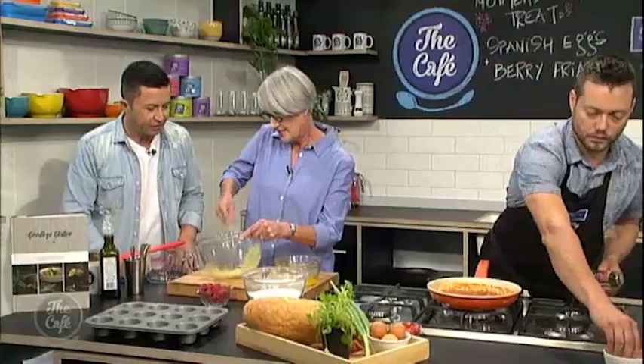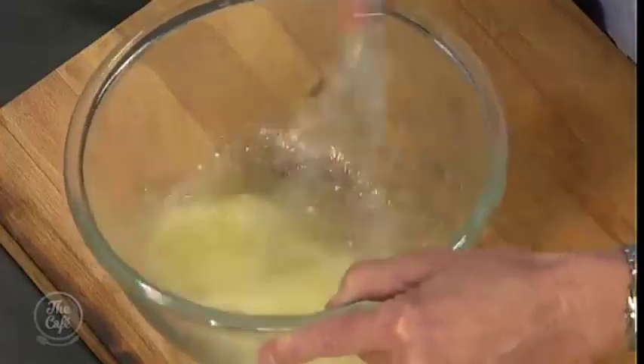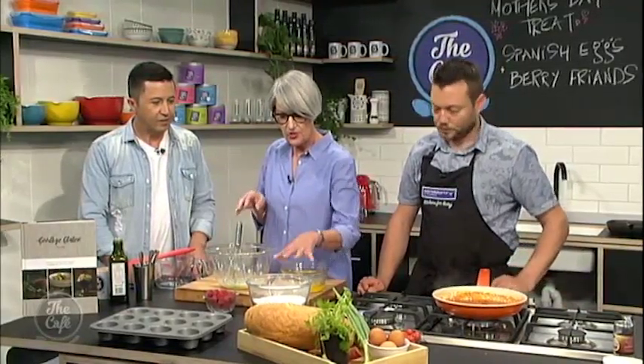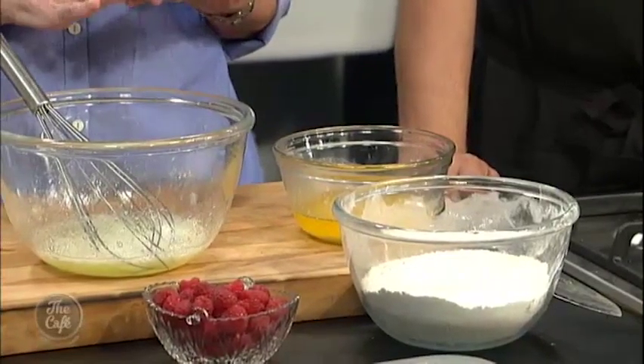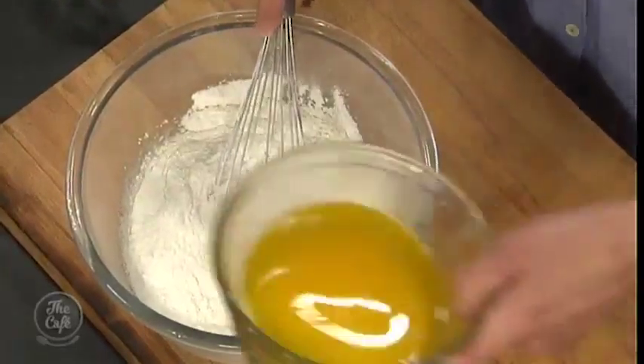Sally, let's get underway with what you're about to do. What did you call these? These are friands — lovely little cakes, very easy to make. I'm just going to start whisking six egg whites. You don't need to whisk them until they're stiff or anything — just until they go frothy and amalgamated. Now in here I've got all the dry ingredients mixed together: the ground almonds, the icing sugar, the gluten-free flour mix, and a little bit of baking powder. That all gets tipped in, and then melted butter — then just gets whisked again. And that's it.